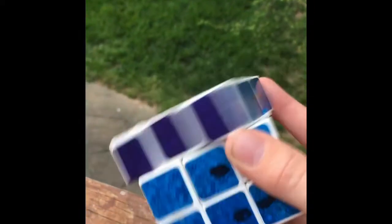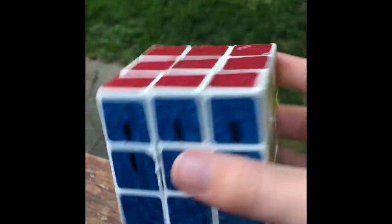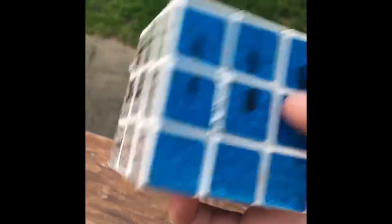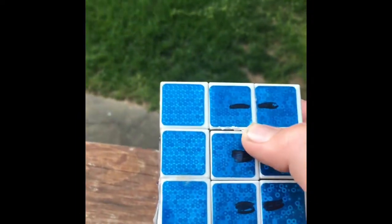Hello guys, today I have a dollar store Rubik's Cube. I had this a long time ago and I tried to turn it into a bandage cube, as you can see. I don't turn it because of these — I marked the arrows where I glued. I never really finished it and I don't plan on finishing this. I remembered a long time ago I said I was going to throw a Rubik's Cube off the roof.